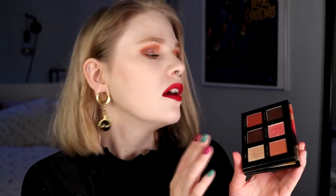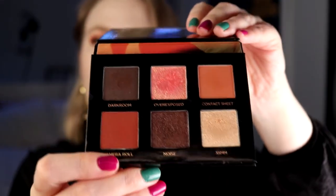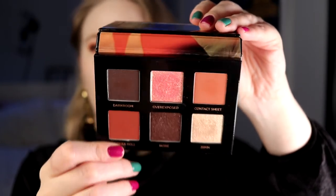In place number four is the palette I have on today — the Analog palette. This is also a neutral palette; I think this could go as nude too if they wanted, but I ranked this higher because I think I have more options with this one. It is a little bit darker but it still has two shades that work amazing for me in my crease: contact sheet and camera roll. It has two dark shades and two shimmers, and this Overexposed is actually really nice — it is like a bit pink, peach and gold. I really do like all the shades in this and I think this is so much better than the nude palette, and I think the color story is more interesting.